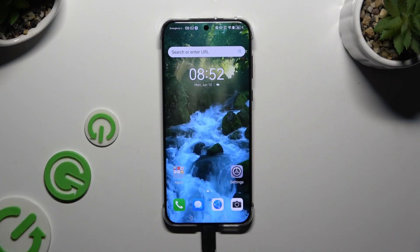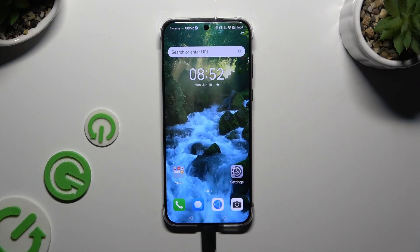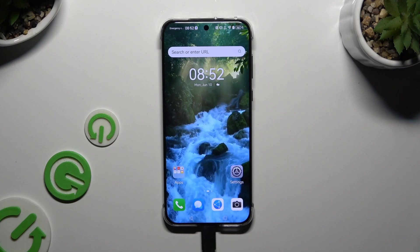In front of me is the Huawei Pura 70 Pro, and today I would like to show you how you can clone apps.